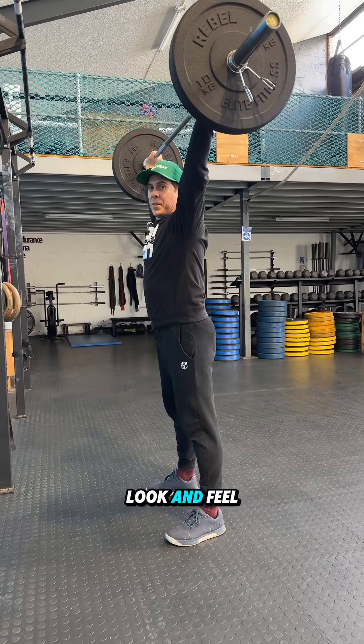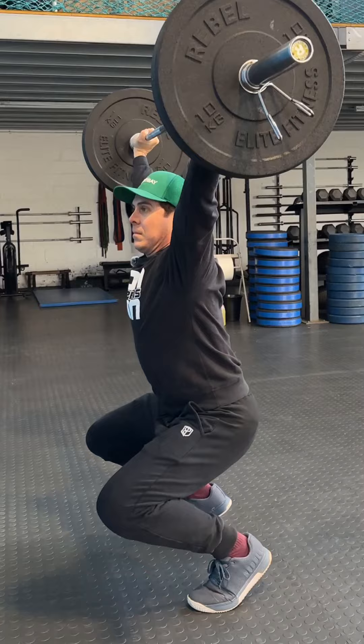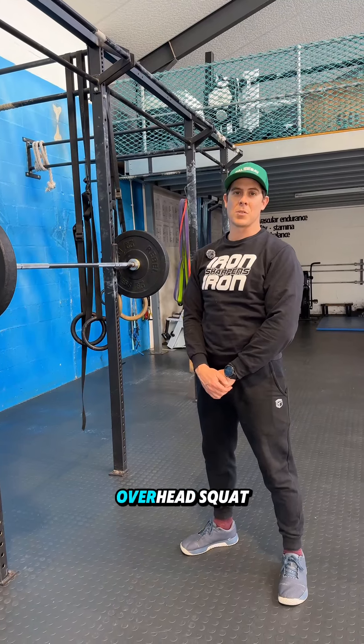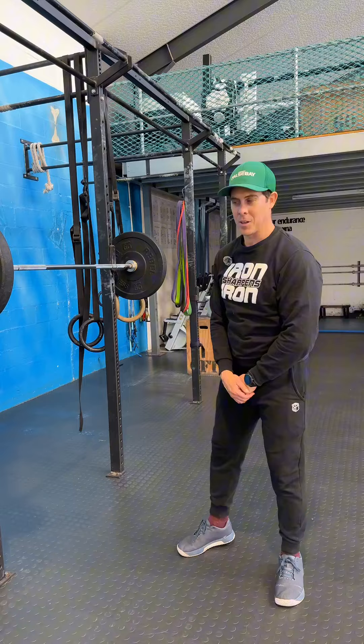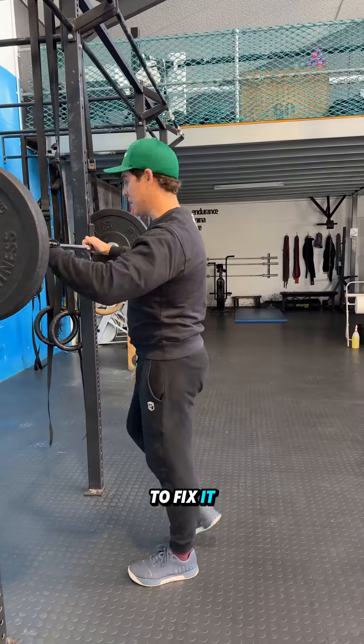Does your overhead squat look and feel like this? Arguably, the biggest flaw in the overhead squat is a muted hip. A lot of people struggle with this mistake, so today we'll look at how to fix it.